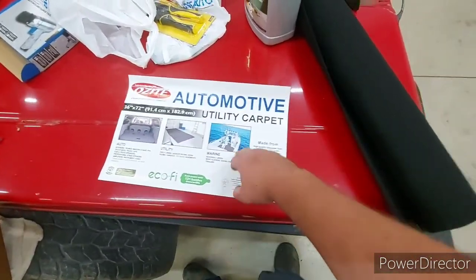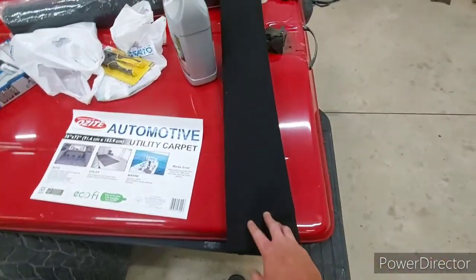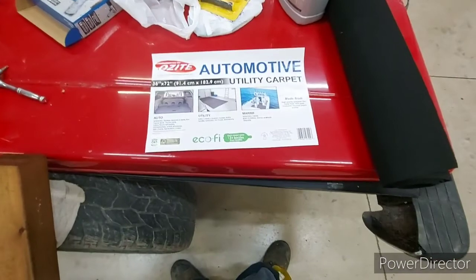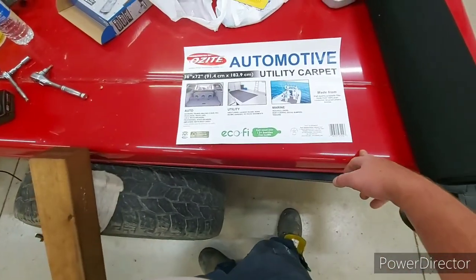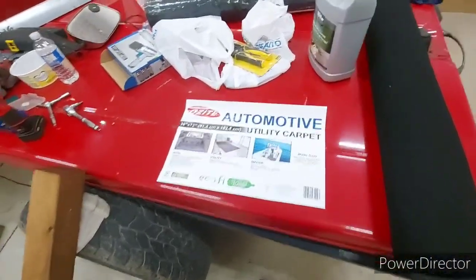I went to Ping Iron and bought some utility carpet - it's just carpet with no backing on it or anything. This one roll should do one bunk; I just have to cut it in the middle. This was the cheapest stuff I could find. I've used this on my single trailer to redo the bunks on it, so it should be okay.